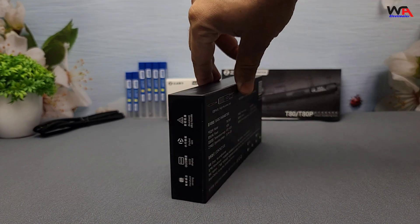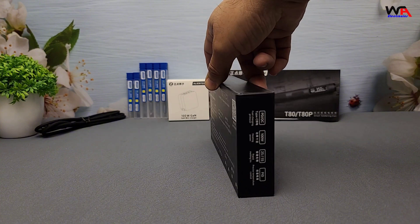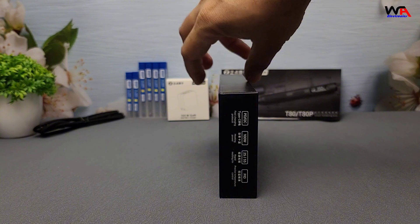First up, let's unbox these beauties. Both the T80 and T80P come in sleek, compact packaging.